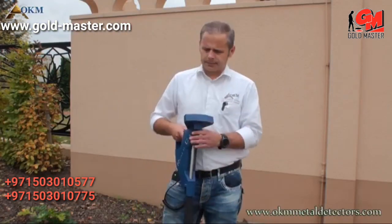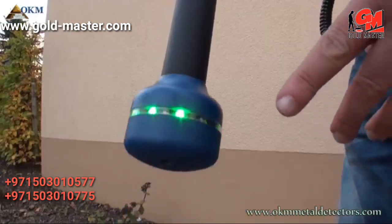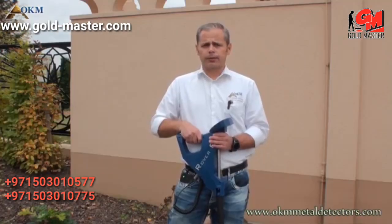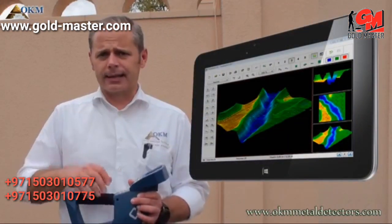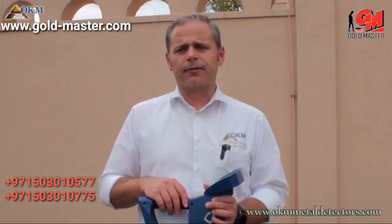The Rover C4 also comes with new antennas featuring an innovative LED orbit, which will help you to find treasures during measurement. Additionally, the Rover C4 includes the software Visualizer 3D, which helps you to analyze scanned data and find information like the depth and position of hidden targets.